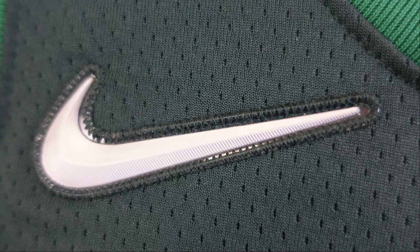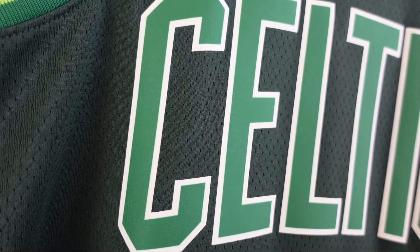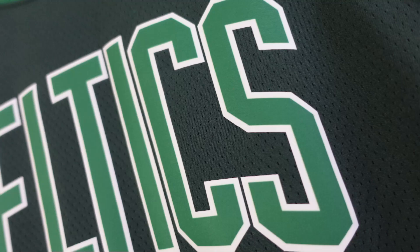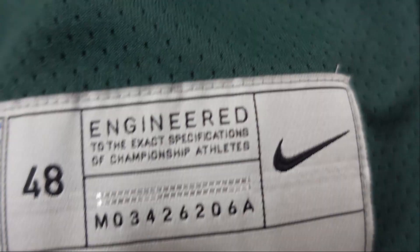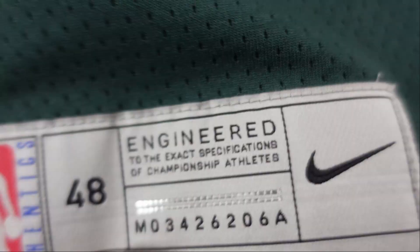Then we go down to the lettering — we got Boston Celtics, green base, white trim, all heat pressed. And the numbering, same thing, all heat pressed. But the jock tag is a little different on these earned edition — it's silver, you got the swingman 48, same information, same style, just a different colorway. Then you got 'earned edition.' You got nothing on the side panels. But that is the front of the jersey.